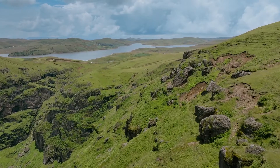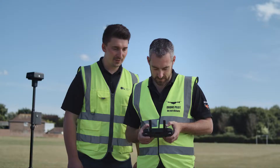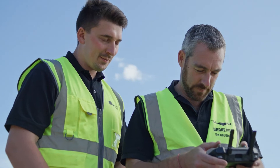Getting the most from your drone means having a remote controller that's just as dynamic. DJI RC Pro Enterprise is powerful and stable, and comes with DJI Pilot 2 — a revamped enterprise flight interface that significantly improves operation efficiency and safety.